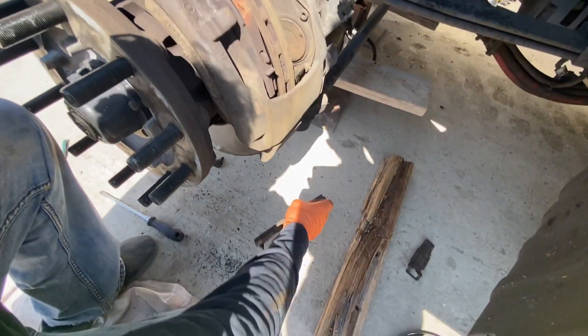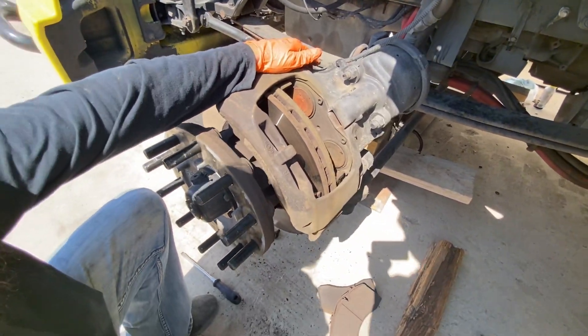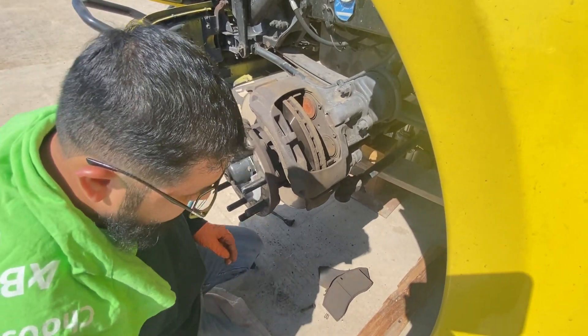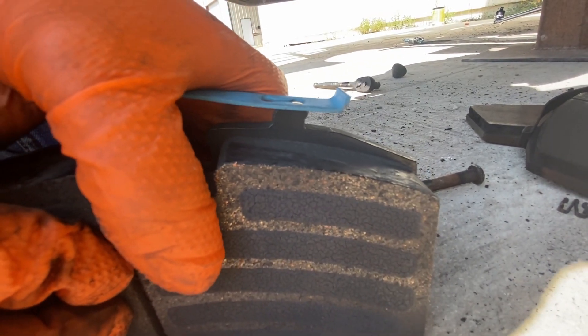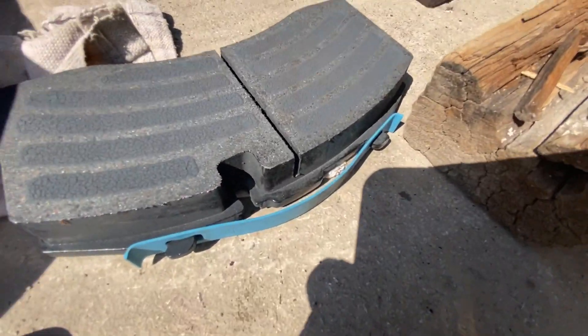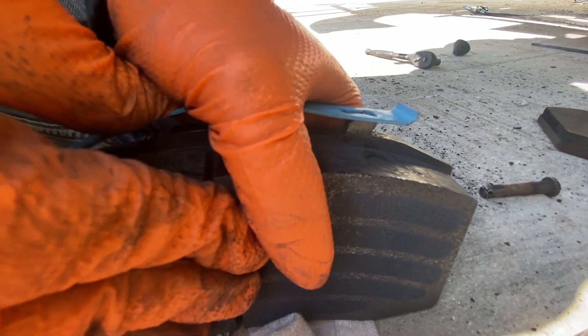This is your new brake pad — it comes with this little piece of metal. You just set it on one side, on top of this little hook here, and then you just press it down. You press it down and keep pressing — you'll feel like you're going to break it, but it won't break. It's going to pop in and lock in place. It's supposed to look like this. You do the same thing on the other side. You can either attach it before you put it on or do it either way — it doesn't make any difference.